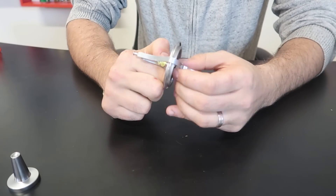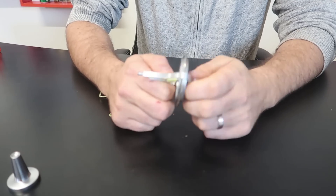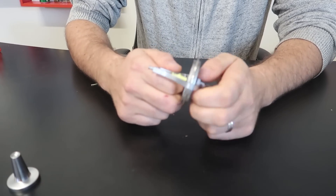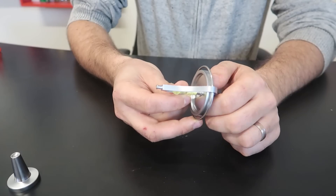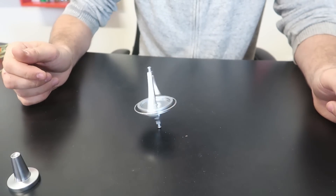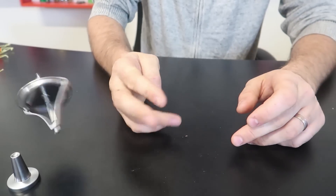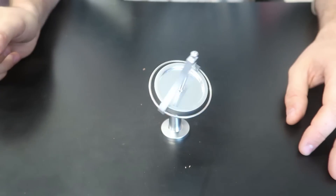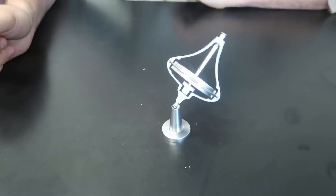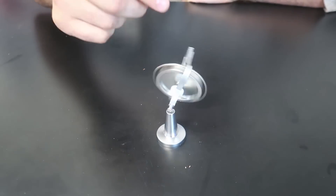If you let go, you see it just takes forever to wrap it up. Let me show you what it's going to look like when you start it with the string — this is how most gyroscopes work. There's the long string. You grab the string and pull it like this — there you go. You can put it sideways, maybe a little bit more sideways. There you go, super cool! Even more sideways — there you go. That is cool and it finally fell.